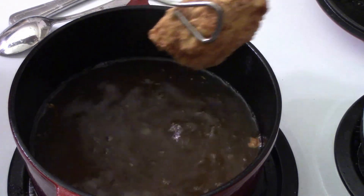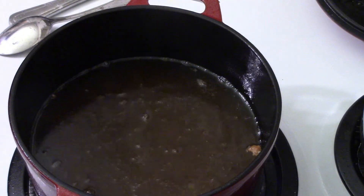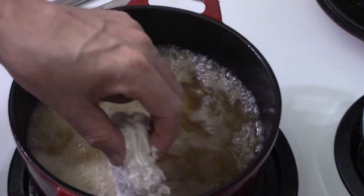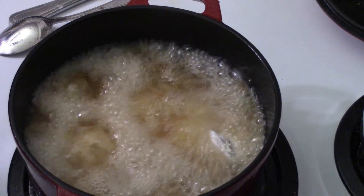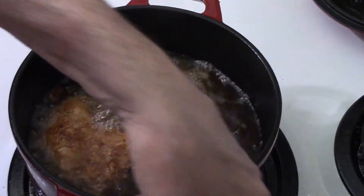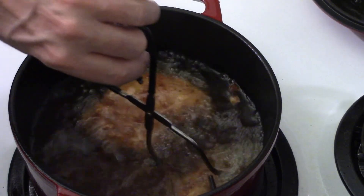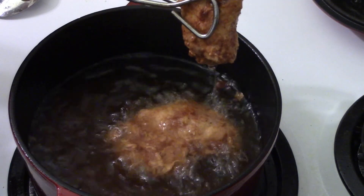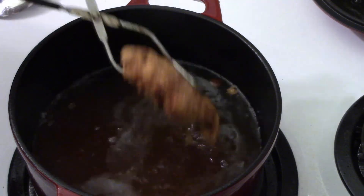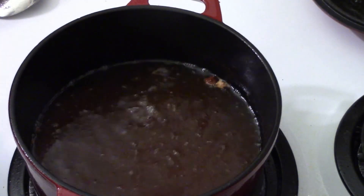We're going to get our second batch in — same as the first: one, two, and three. Our last batch is done, nice and golden brown. Yummy. If you like it really, really brown, leave them for a good 15 minutes — you could do 20 if you wanted to, 10 minutes each side — though you might end up with really well-done chicken at that point.